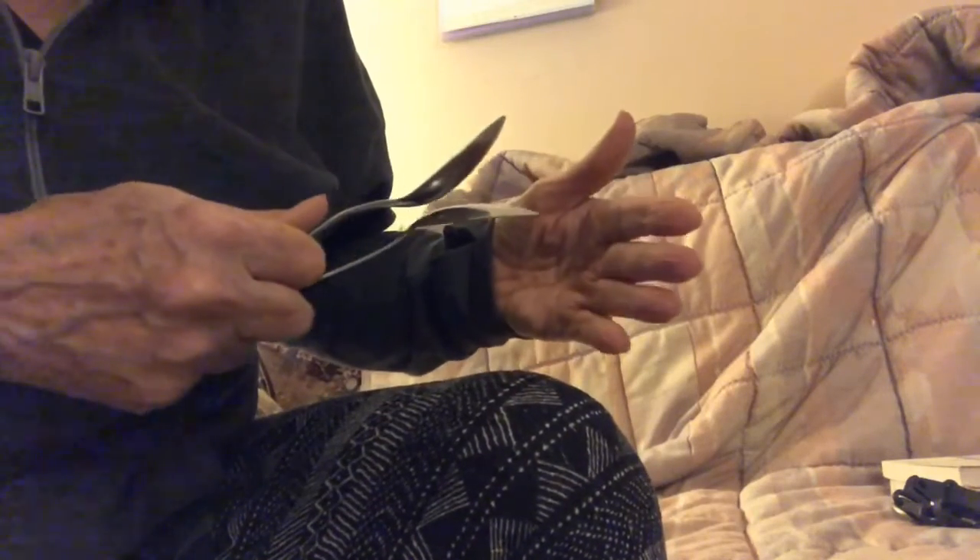Now here's some more. The fingers, and I'm going to hit my knee. It's a galloping horse.